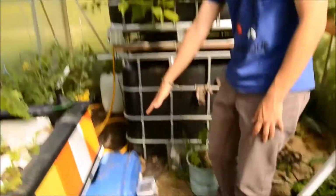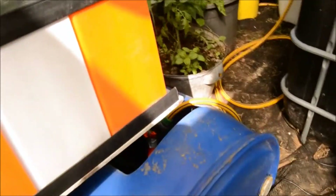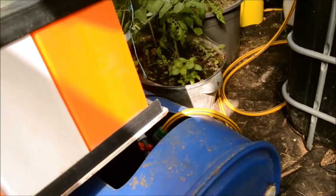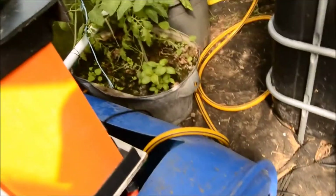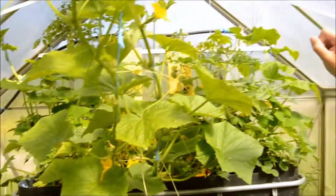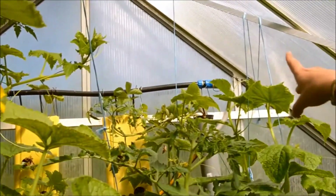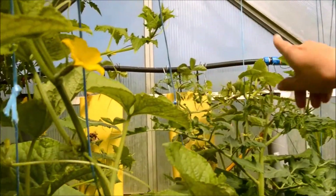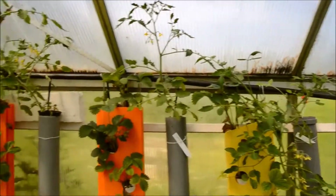We start here in this tank. This is where we put the urine, which we are aging to kill any potential pathogens. The urine and the water gets pumped to the top of the towers, and also to this grow bed. The towers then trickle the water all the way over there to the towers.